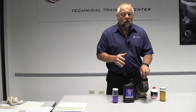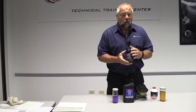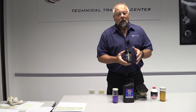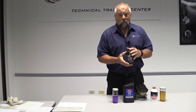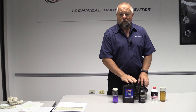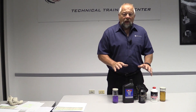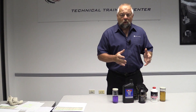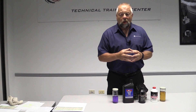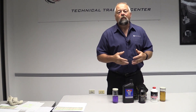Same thing with DOT 4 — it actually breaks down a little bit quicker. Most manufacturers that call for DOT 4 give you a two-year or 24,000-mile interval, and that's when they recommend changing the brake fluid. Silicone brake fluid is standalone; typically you're just measuring the moisture level in the fluid. It's so important to change your brake fluid to prevent corrosion from attacking your parts internally, and also to get the moisture out of the system so your brake fluid doesn't boil.